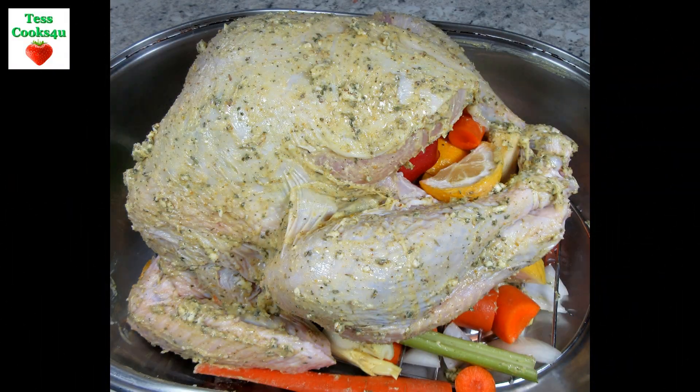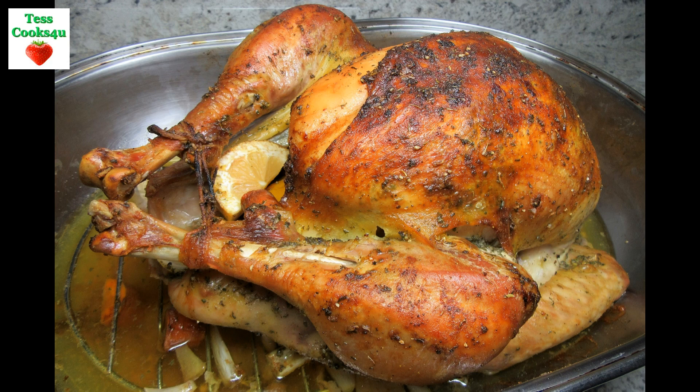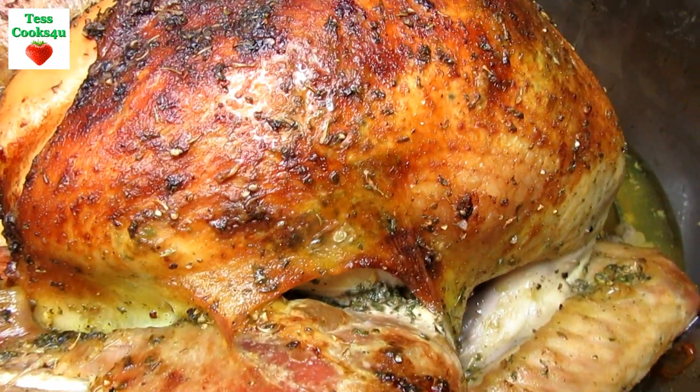I roasted a turkey earlier in the week, we had our main meal, and now I have lots of leftover turkey. Lucky me! Tonight I am making some turkey enchiladas with a creamy white cheesy sauce.